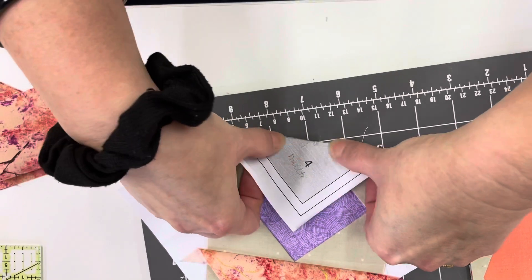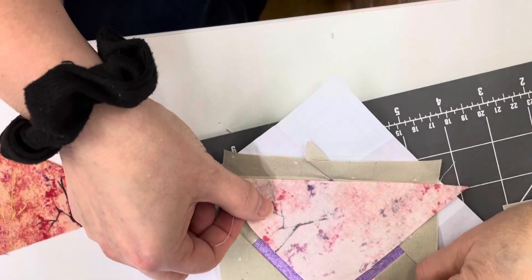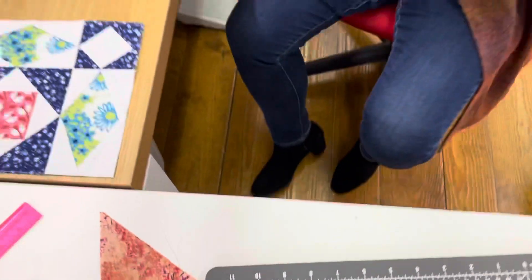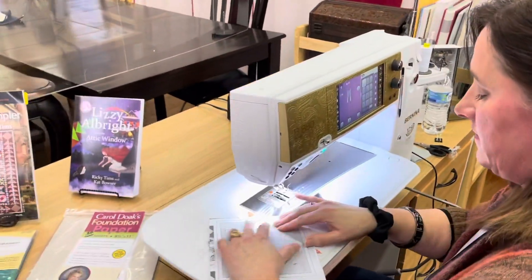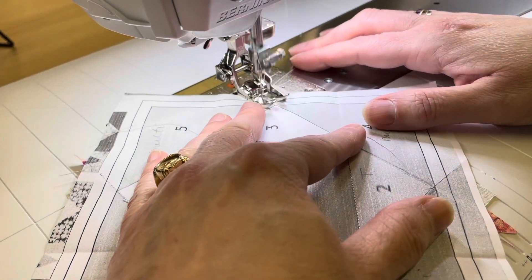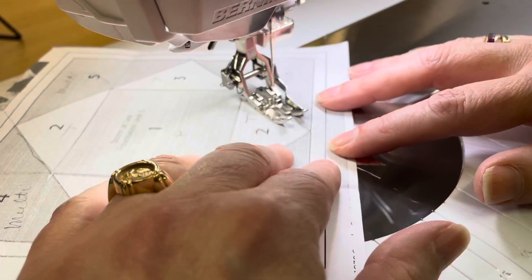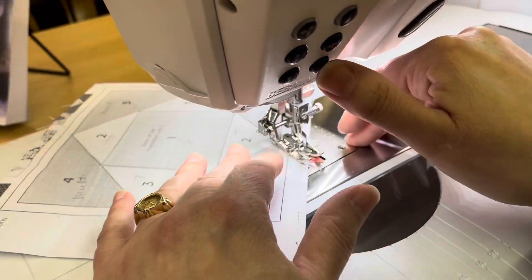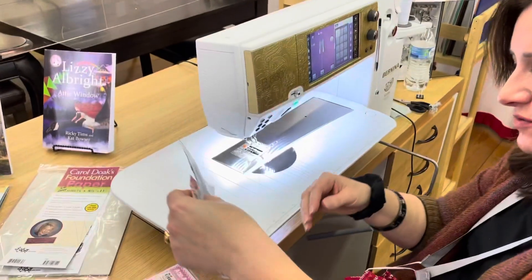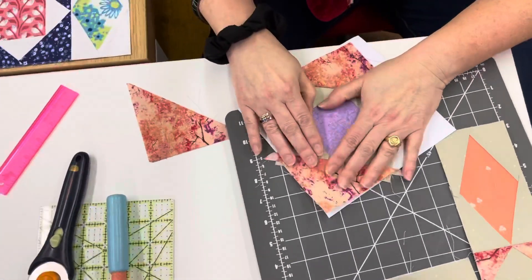We've got it lined up with our point aiming here, and we're going to just eyeball about a quarter inch over that fold crease and stitch this one. If you overthink this while you're paper piecing, you'll go bananas — don't overthink it. Just sew on the line, flip it over, sew on the line. Once you get the hang of it, once you do a couple of them, it almost makes sense. But it's so easy and so fun, and it makes such accurate blocks and accurate points.